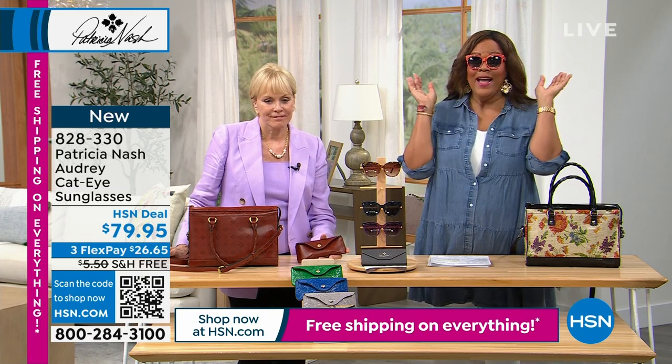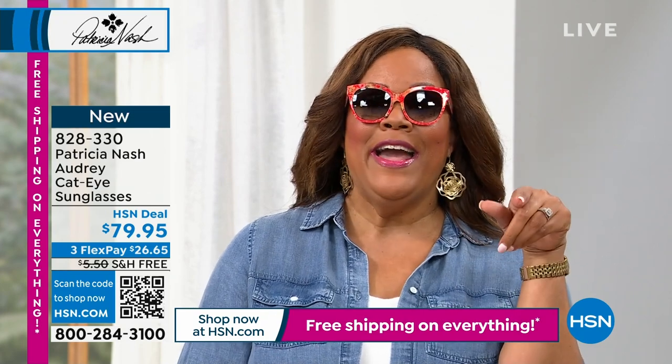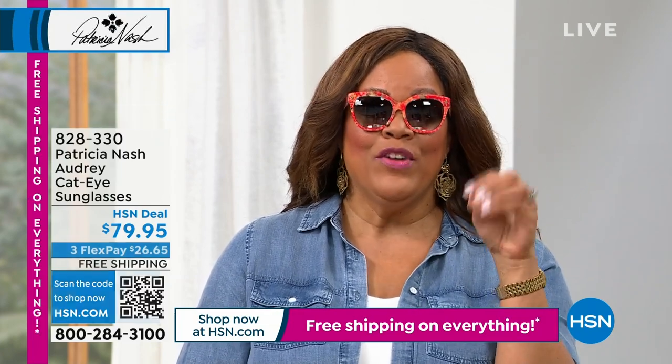I have a show every Thursday called The List with Debbie D, and I show sunglasses. In fact, I had your daughter on The List on Thursday, and we have that handbag coming up. But if you ever miss anything, I'm on every...